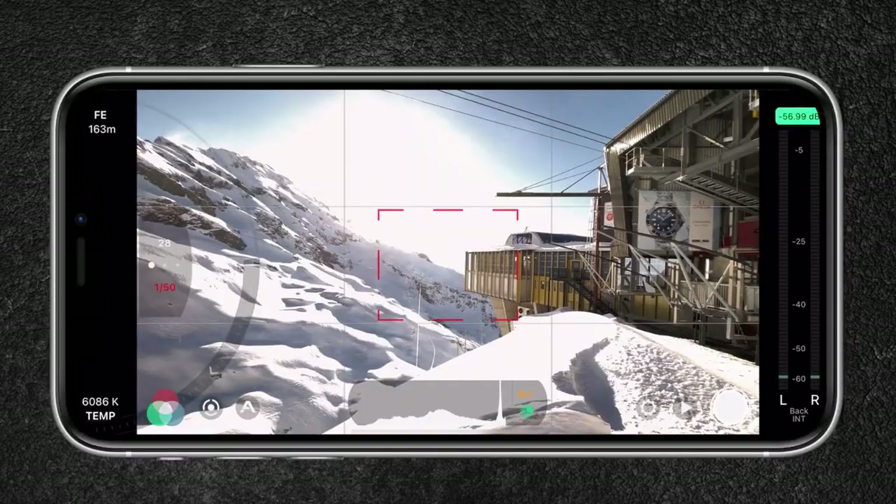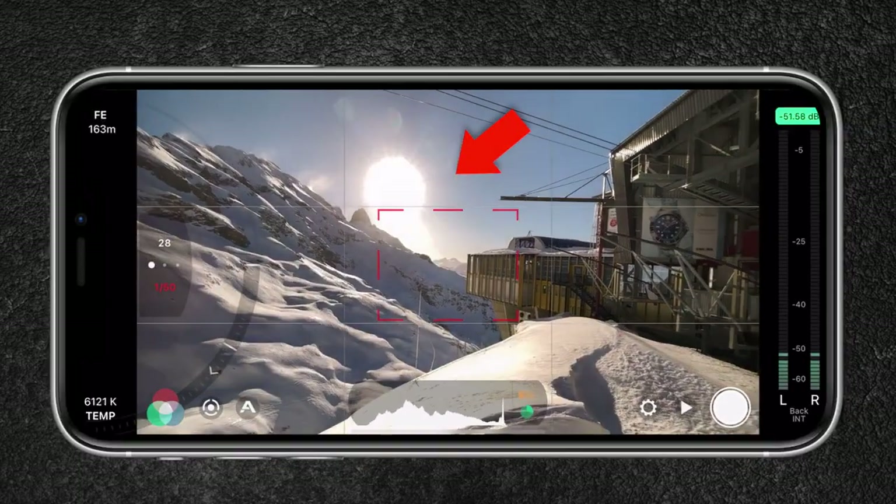For example, if you shoot 4K at 25 frames per second, you want your shutter speed to be 1/50 of a second. And if you shoot 4K at 50 frames per second, you want your shutter speed to be 1/100 of a second and so on. Usually on sunny days, maintaining the 180-degree shutter rule would require you to use a variable ND filter to expose your shot correctly. Having your shutter speed too high will result in a sharper looking image, and in order to control the shutter speed, you will need a pro video app like Filmic Pro.